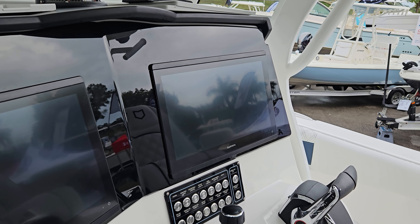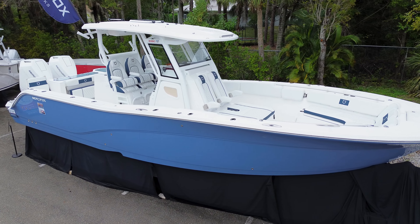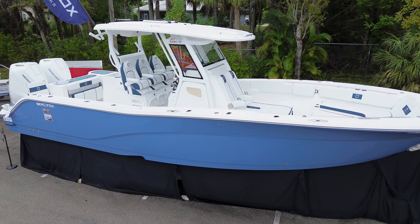This is going to be the 12-inch Garmins that are all touchscreen and easy to use. What really makes this boat cool is you have so many different options in the boat, and it's real easy to use.